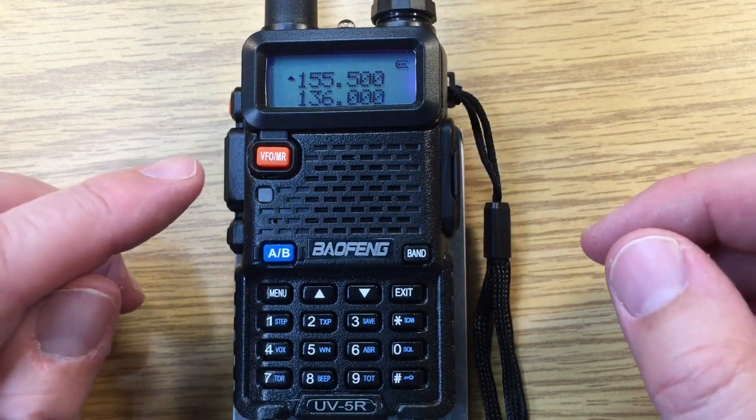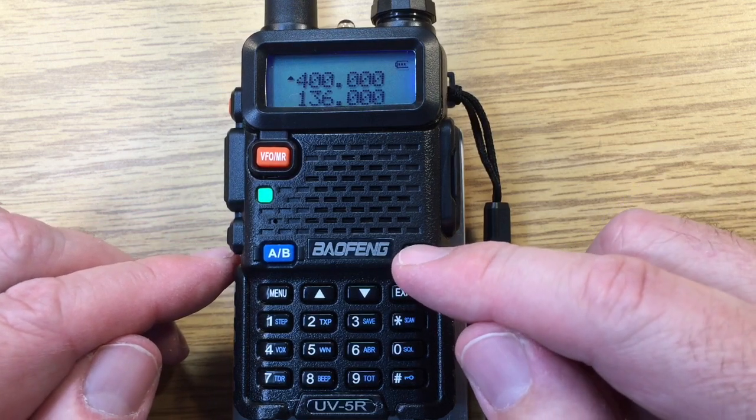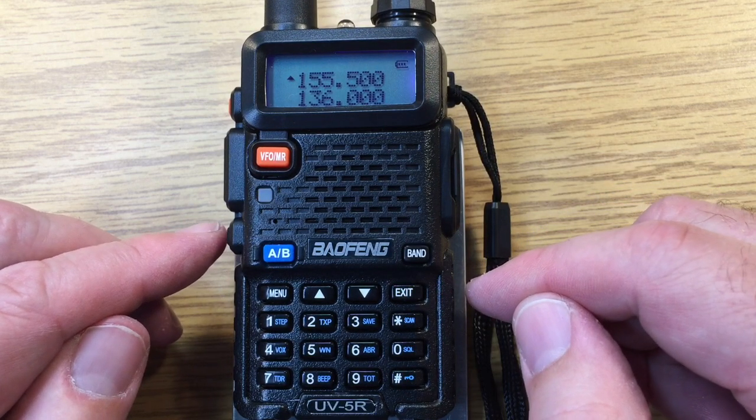We're in BFL mode so we can select the band here and that's the frequency in the band. Go back to the low VHF frequency.